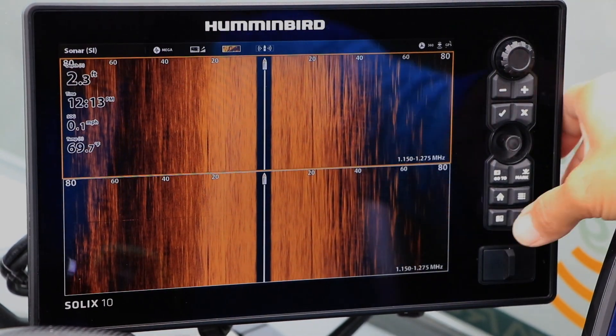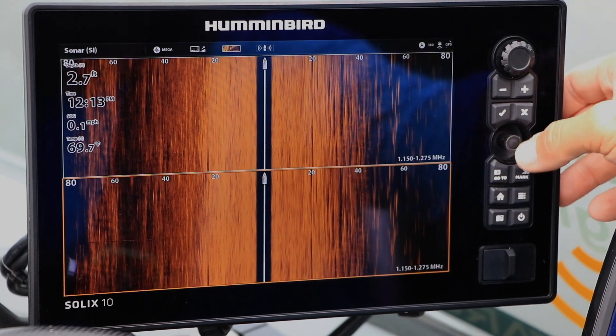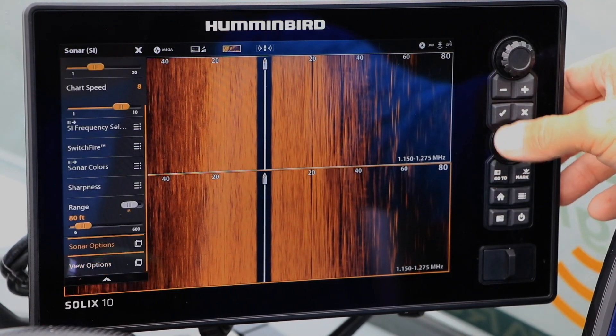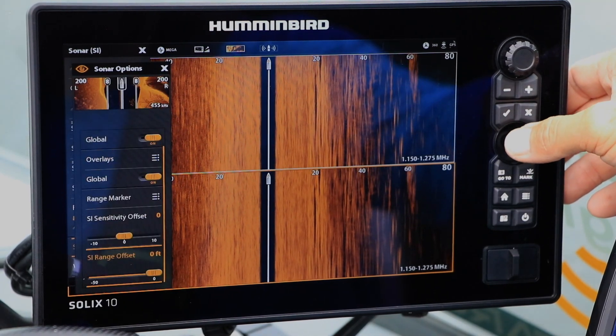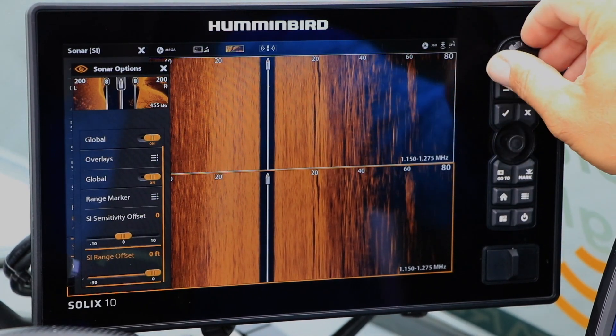Then, in the other pane, activate Side Imaging Range Offset by selecting the Side Imaging Express menu, followed by Sonar Options, and then SI Range Offset.